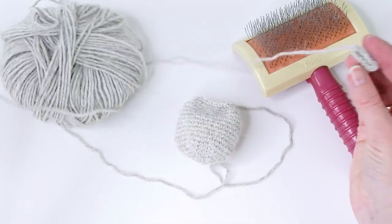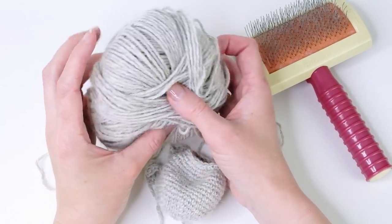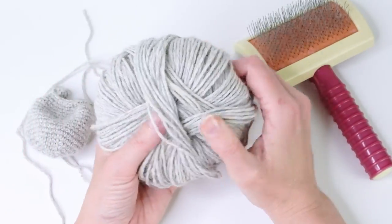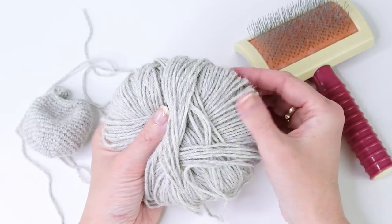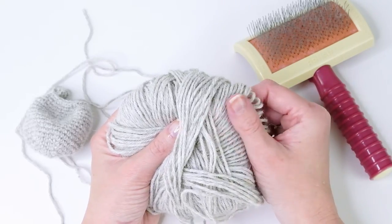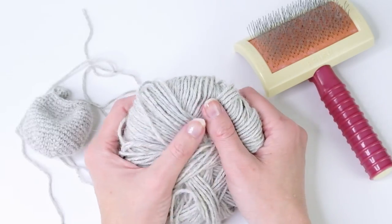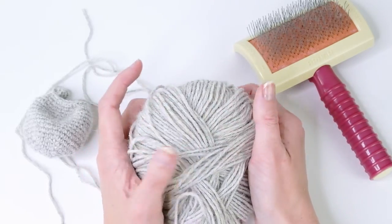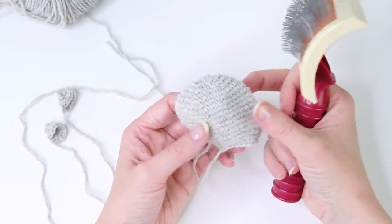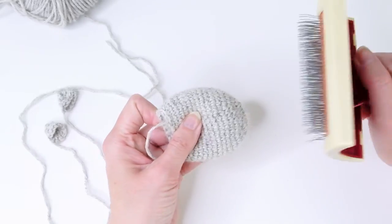I also made some ears because I thought this would be a cat. I tried brushing a piece made with acrylic before, but I think it will work better today because this is 100% natural fiber — it's alpaca yarn that I had left over. You can also use wool, and I think bamboo would work too. Anyway, I'm just going to start brushing now and we'll see how it looks.